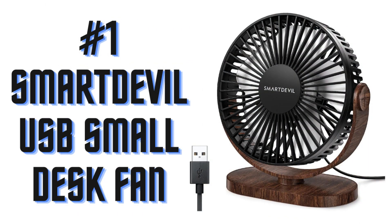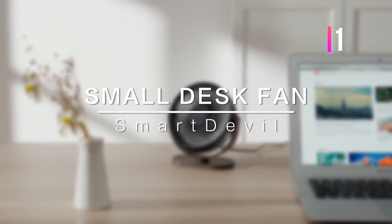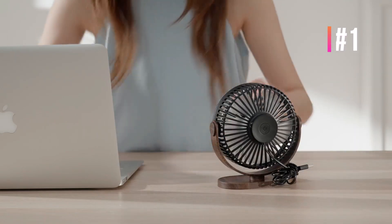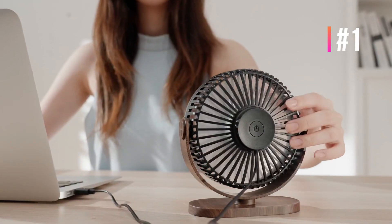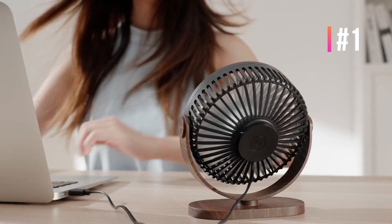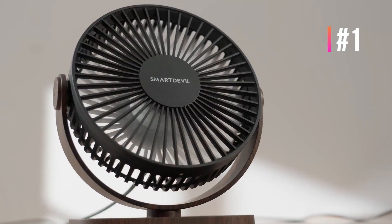Number 1: Smart Devil USB Small Desk Fan. The portable desk fan is compact and designed in a unique modern look, lightweight and space saving. It is only 7 ounces, which is very convenient to carry, suitable for home, office, car, travel, or as a gift. This small desktop fan can rotate 90 degrees, free to direct the airflow where you want.